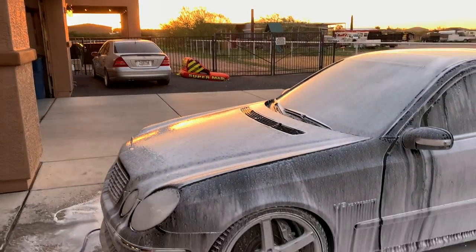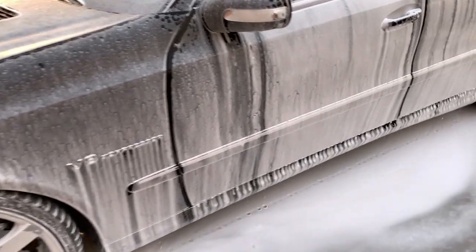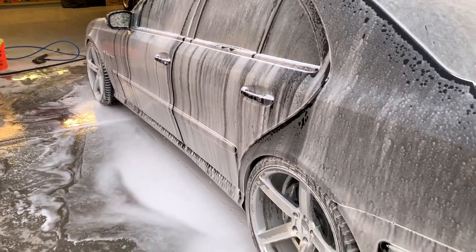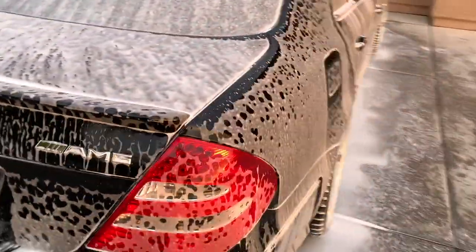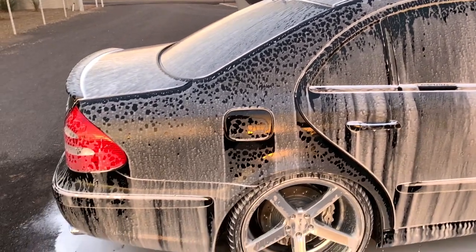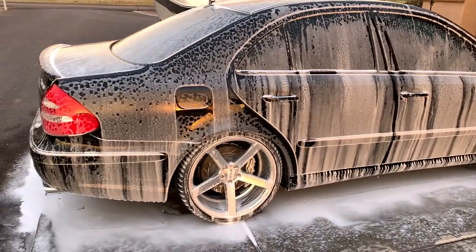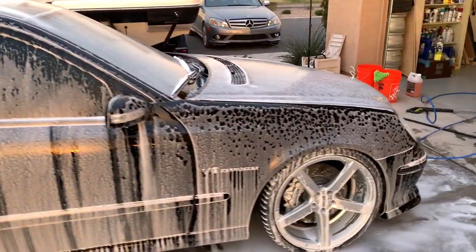The sun is tucking behind the trees now. You can see it just drawing that dirt off the car. Once you do this a few times, you recognize when you want to rinse — you want to have as much soap come off as possible but not let the car dry. When I do a good proper hand wash like this, it'll probably take me from getting the stuff out until I'm done drying and detailing maybe an hour tops. I never bring my cars through car washes — we call those scratch tunnels around here.